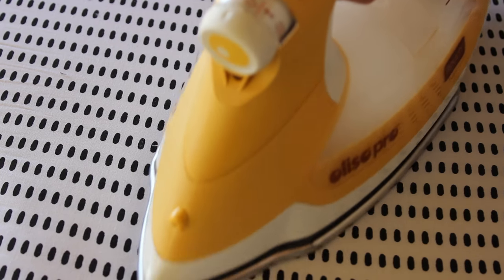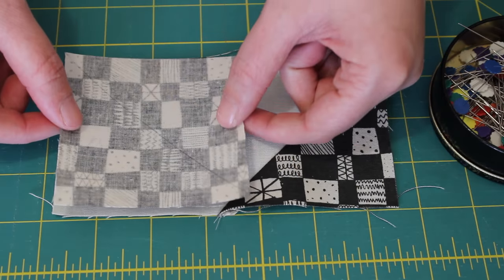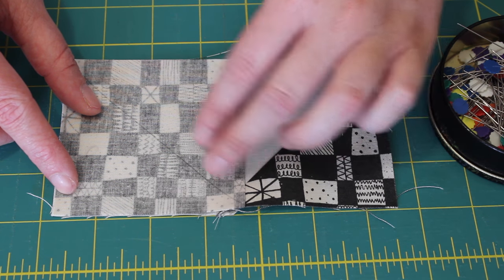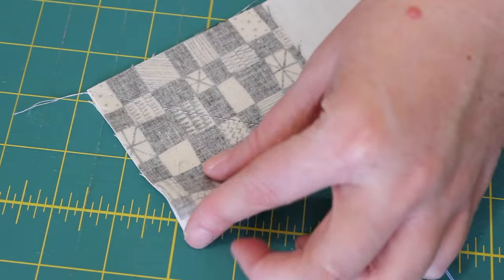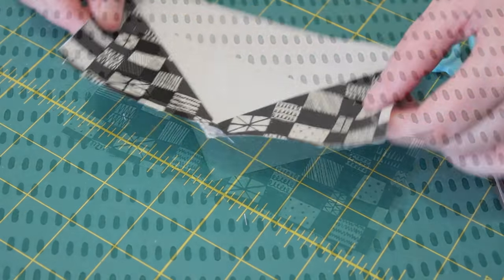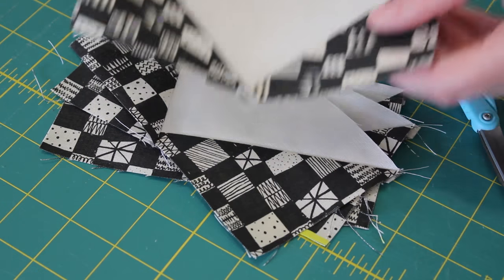Press the corner out, then place another marked 3.5-inch square onto the opposite end of the rectangle and pin it neatly into place. Sew on top of the line again from one corner to the other, then cut off the corner leaving behind another quarter-inch seam allowance. Press the corner out like last time and then repeat the same set of steps to make another 3 flying geese units. Gently press the fabric out with a medium to hot steamy iron.